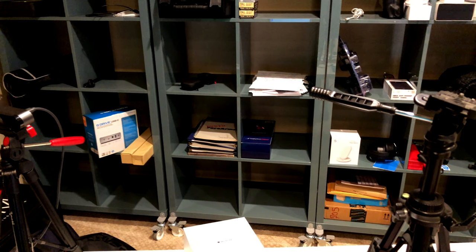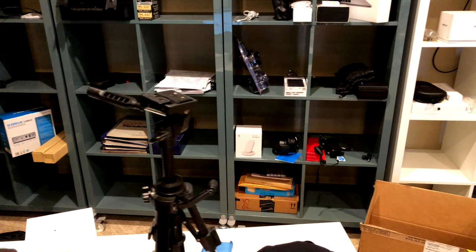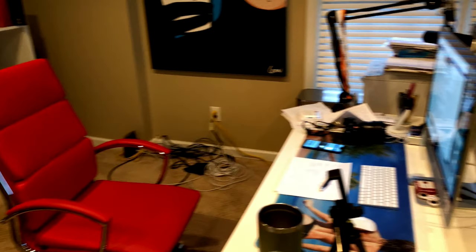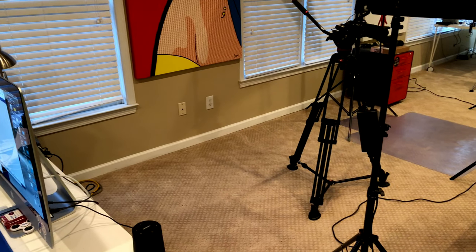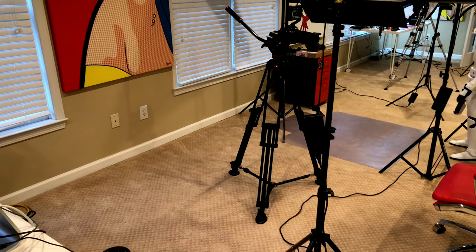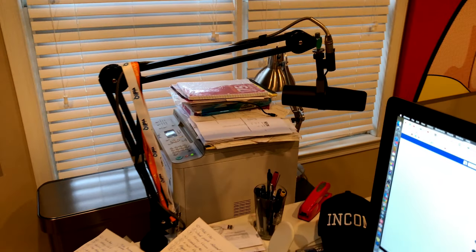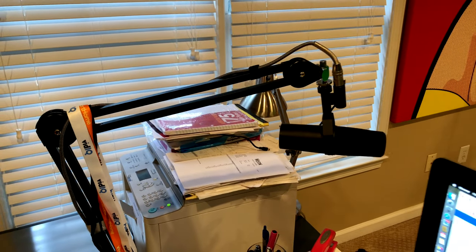I have a lot of hardware, but I feel that everyone should be shooting in 4K because it's the future. As someone who had many videos where I didn't even shoot in 1080 — a lot of stuff on the channel, especially the first three or four years, was in 720 — that was a mistake. I wish I had upgraded my camera much earlier.